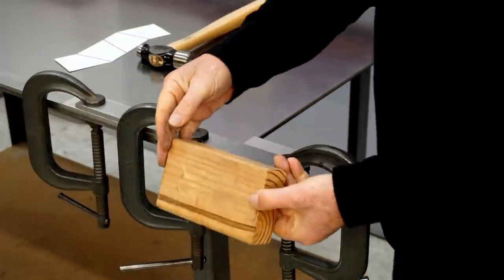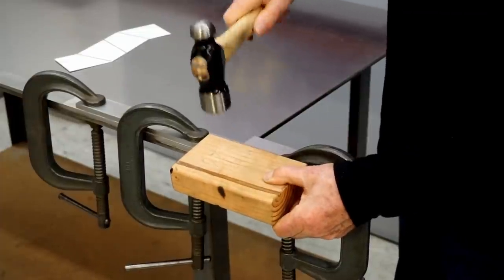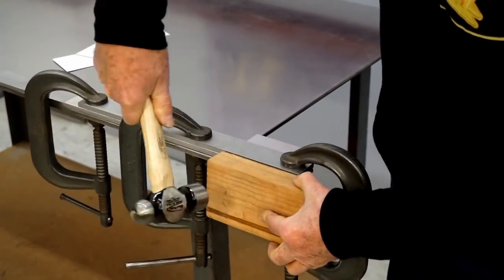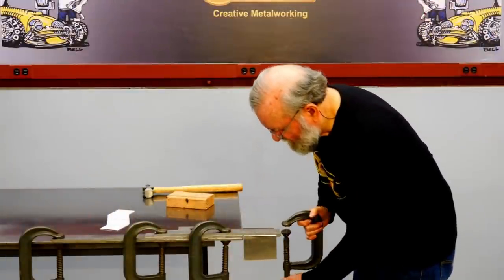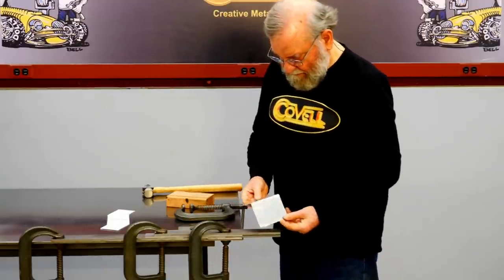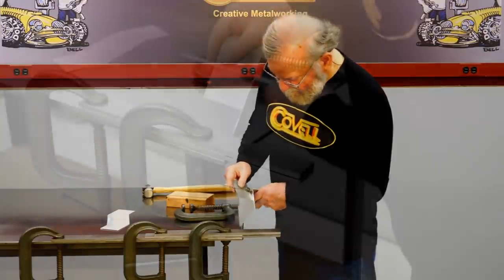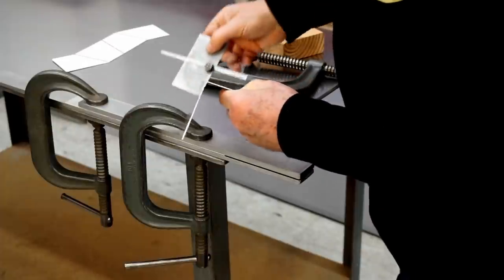Then I'll take a block of wood, put it on the metal, and tap that down with a hammer. So let's take this out — it's made a fairly decent bend. The bar has a 90 degree angle on it, and of course the metal springs back a little bit after we force it against the bar. If I measure the angle, it's about 85 degrees, so the metal springs back about 5 degrees.